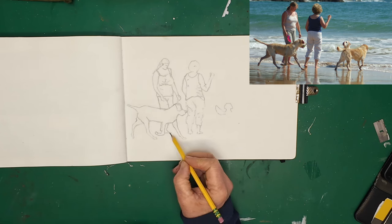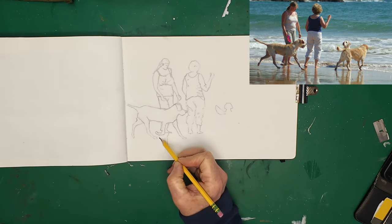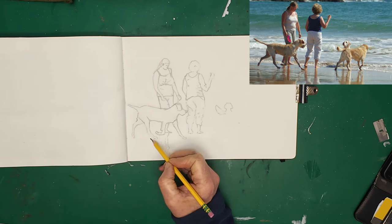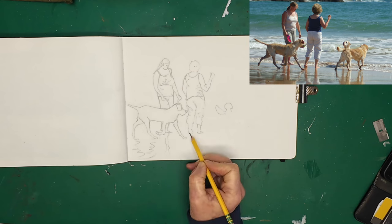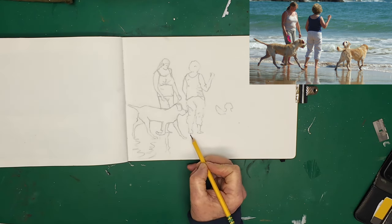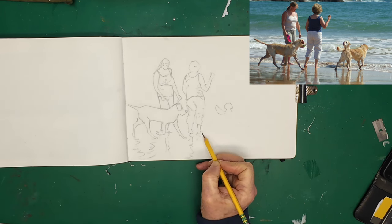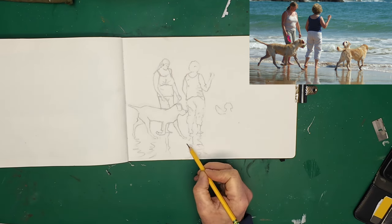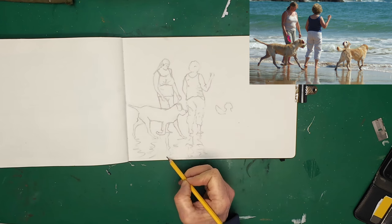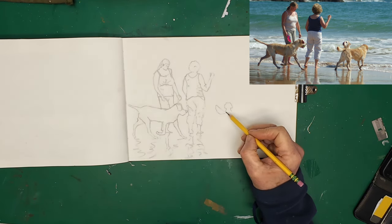Just sharpening the pencil — these pencils have been hopeless, I sharpen them then they start breaking all the way up. Let's get a different one. Right, got a pencil sharpened. Actually, before we finish that dog, we'll just put their reflections in — that's quite important. You've got the dog's reflections in the sand. There we go, right — we're carrying on with the dog. We've just got the dog's tail there, and now we're coming up with the back leg of the dog.